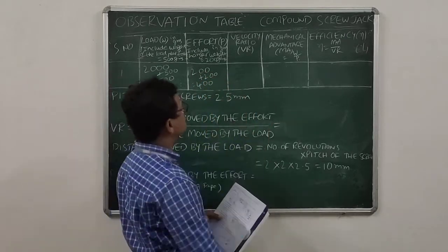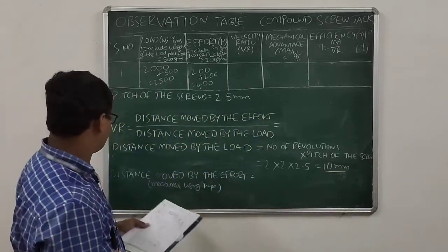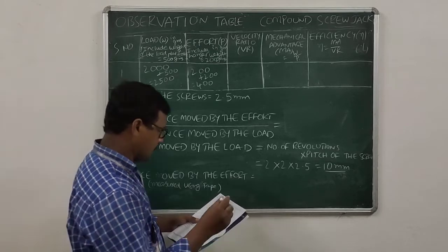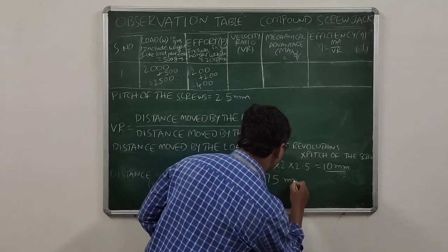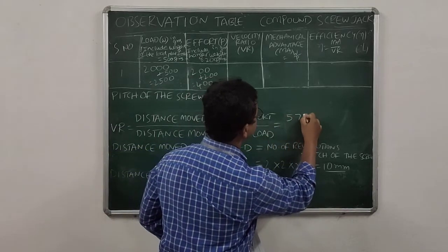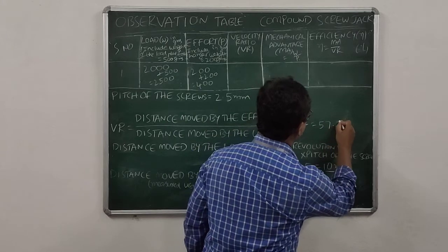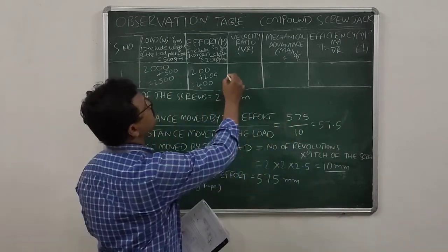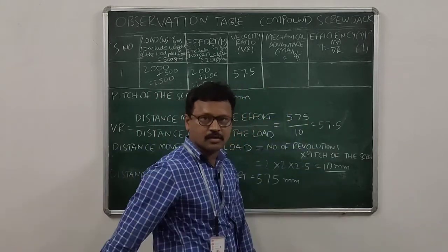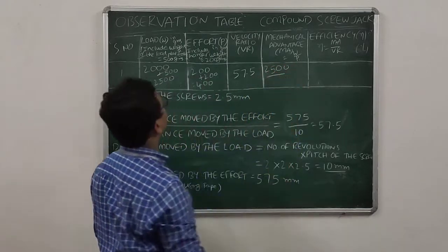Now I am calculating the velocity ratio. Velocity ratio equals distance moved by the effort divided by distance moved by the load. The distance moved by the load is 10 mm and the distance moved by the effort is 575 mm, so the velocity ratio is 575 divided by 10, which equals 57.5. The mechanical advantage is load divided by effort: 2500 divided by 400, which equals 6.25.